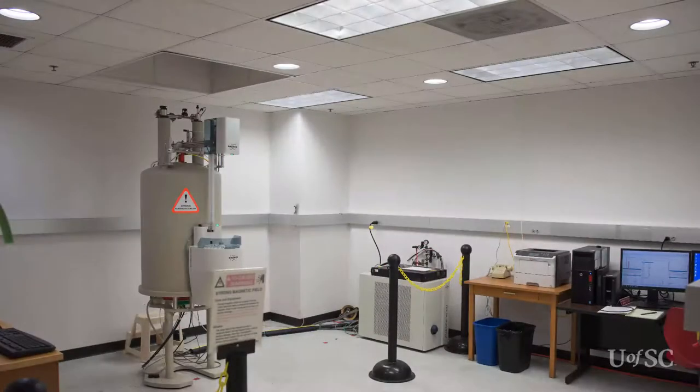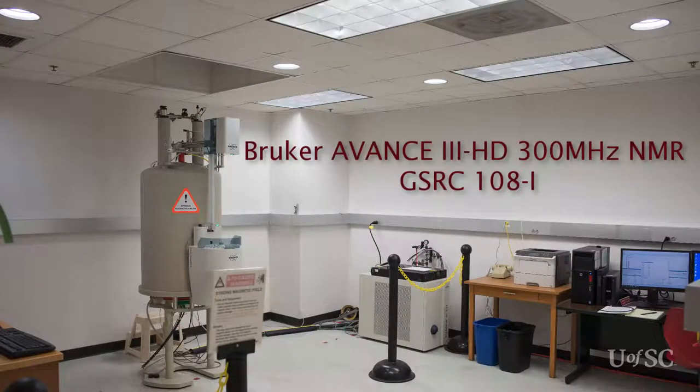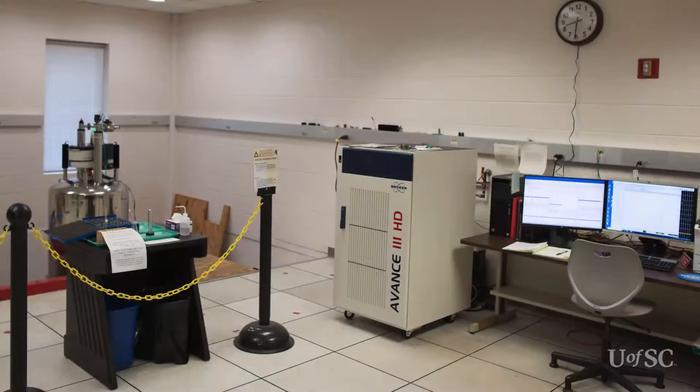These training videos will focus on the operation of the Bruker Avance 3HD 300 MHz spectrometer. This instrument is located in room I in the GSRC 108 suite. This is on the ground floor of GSRC and the entrance to the suite is in the back hallway where you will also find the CAS stockroom. The rest of the facility's instruments are located in room D of the suite.